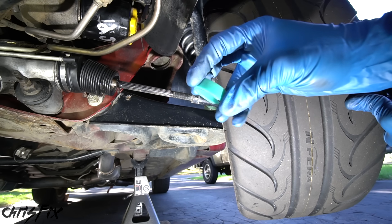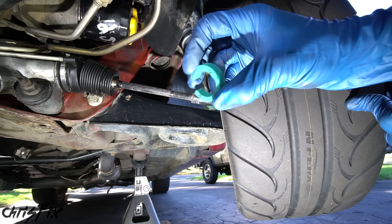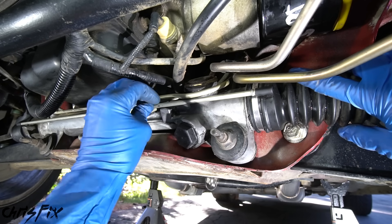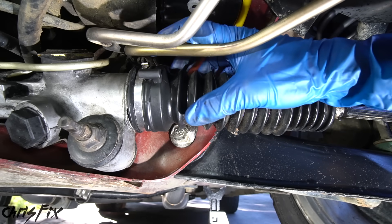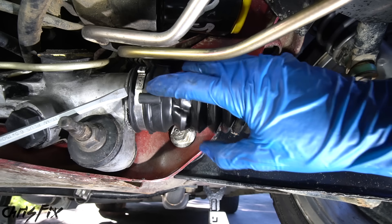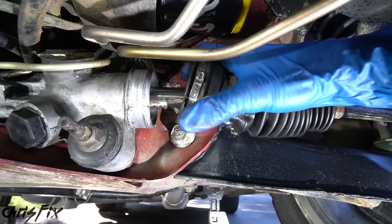To get more steering angle we just need to remove this spacer. Not every car has one, and not every car has easy access, but it's easy to check. To remove it, turn the tire outward to expand the boot for easier access. There's a vent tube that runs across to the other side — just pull it out and set it aside. The clamp holding the boot on is an ear clamp, a single-use clamp. Rather than replacing it, just twist and pull the boot off. You can use a flathead screwdriver to help, but be careful not to damage the boot.